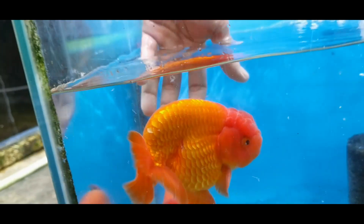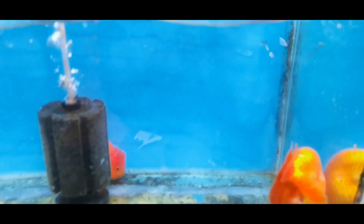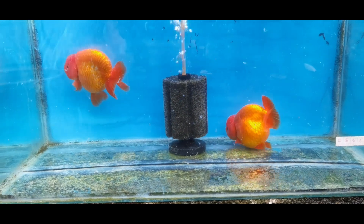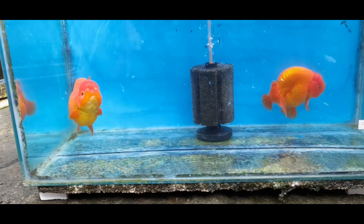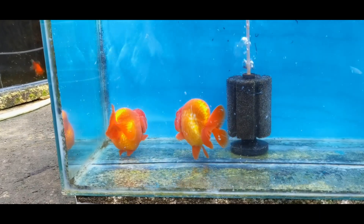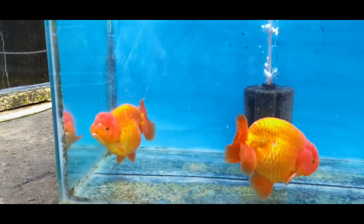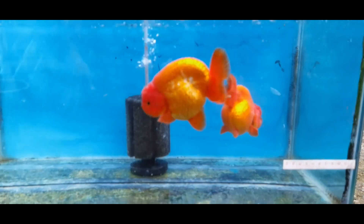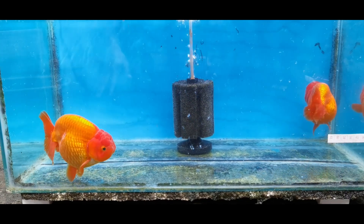This one's anal fin is not even — the two sides are not the same size. So I consider this material grade. This is a jumbo at around 11 cm, so it's quite large. That's how I differentiate material grade from show grade — for me the main difference is the anal fin. Overall, material grade is still beautiful with a fully developed red color.